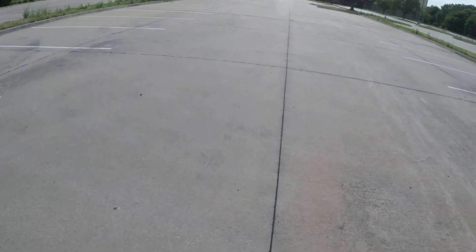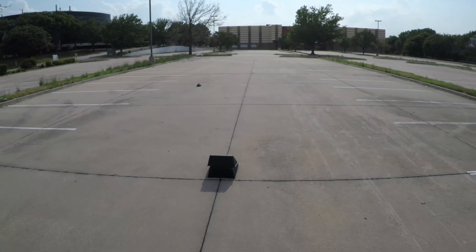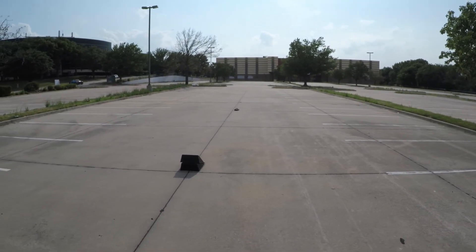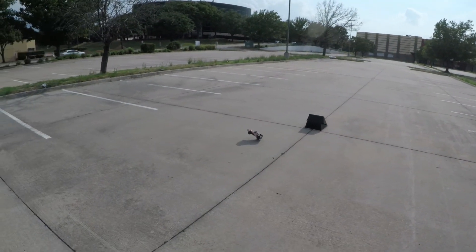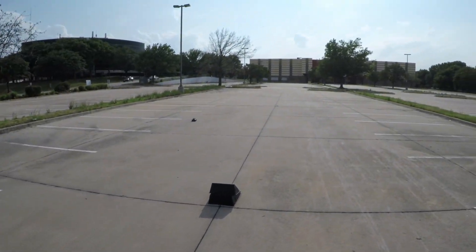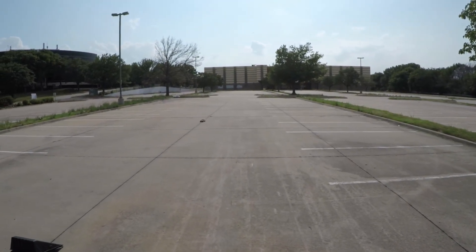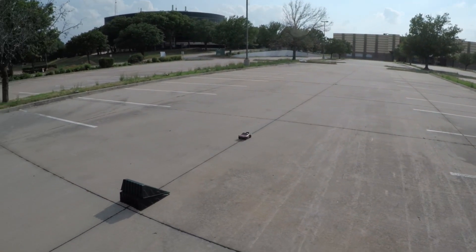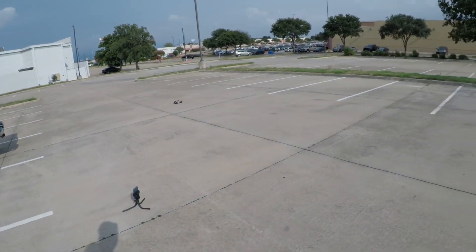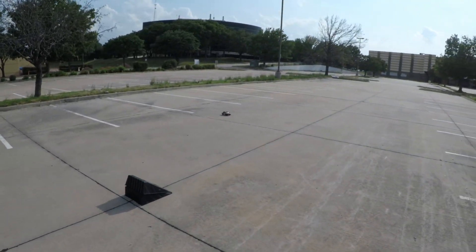Alright, let's see what happens — kind of windy out here, but see if we can hit it. Just wanted to get a quick little video in.